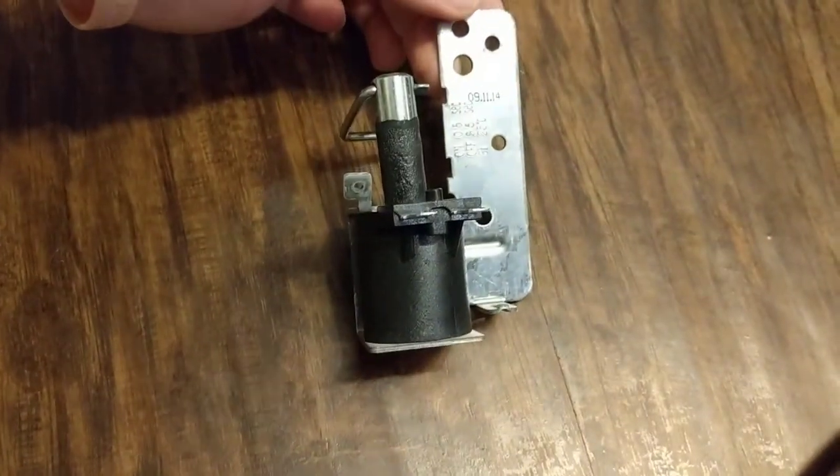That's replacing the GE dishwasher drain solenoid. Thanks for watching — comment, like, subscribe.